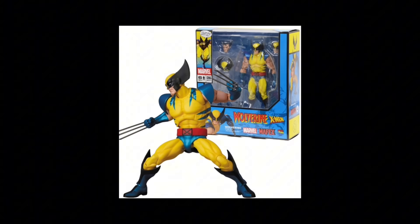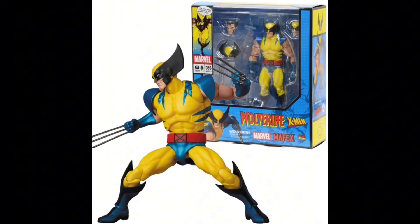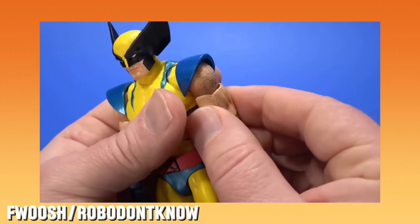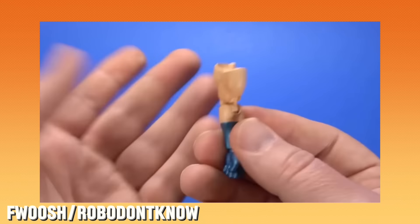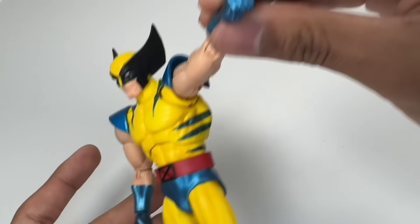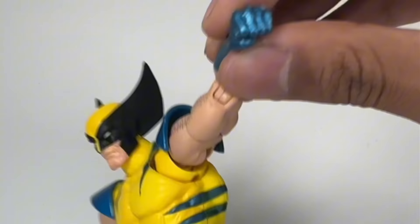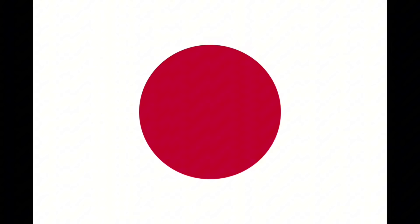It's important to note that this figure is actually a re-release. He first came out in 2020, and back then he had a major issue where the arms would come off super easily at the bicep — it was just awful. So the question is, does this figure have the same problem? And the answer is no. This figure's A-OK. Thank you, Japan.